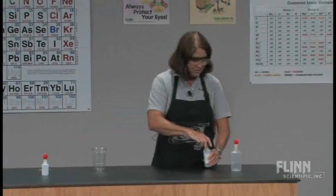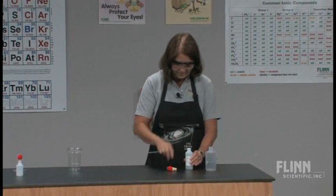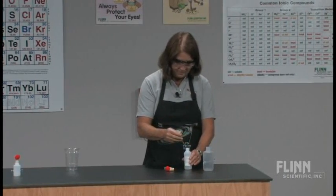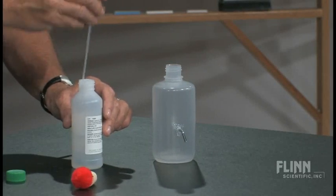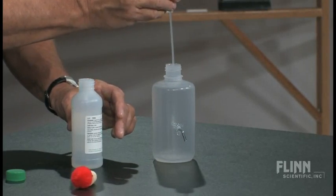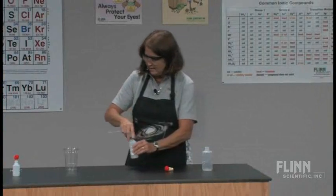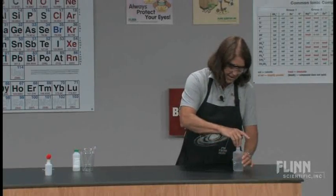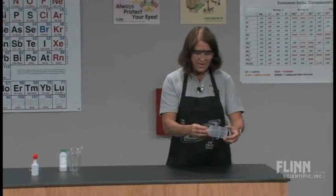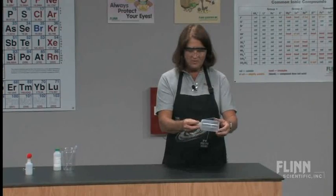A little bit of alcohol. I always like to add enough — not a lot, just a milliliter or two. I like to know that when I get ready to ignite the mixture, I've added enough to saturate the inside of the container with the vapors of the alcohol.